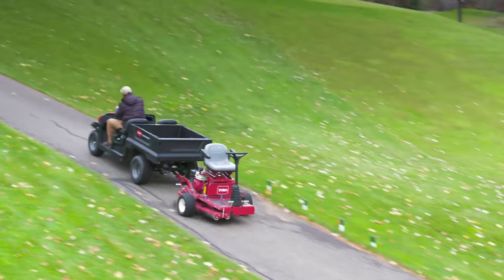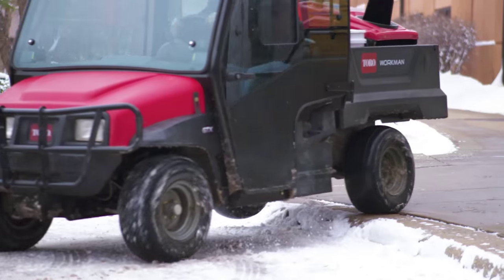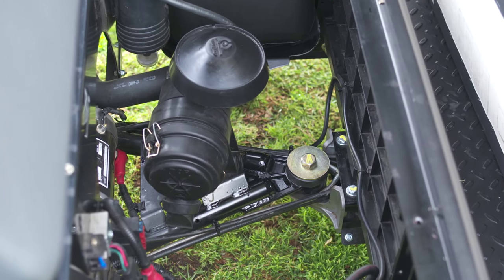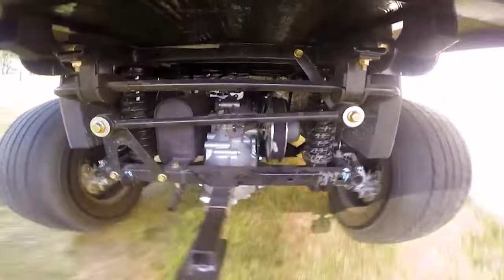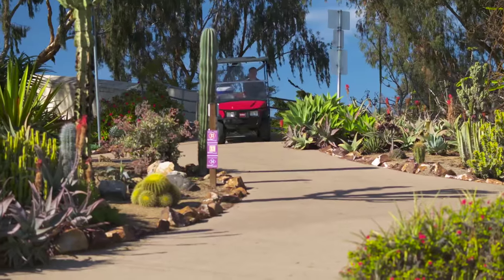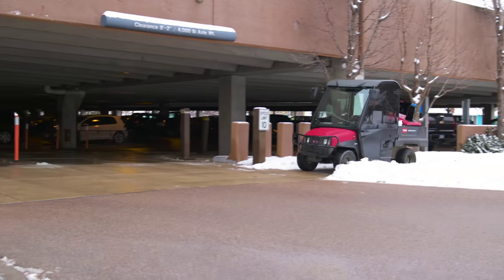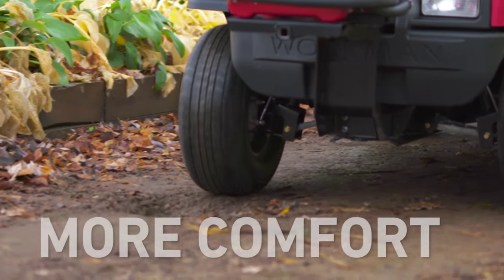But just because we made the Workman comfortable doesn't mean it lacks power. It can tow 1,000 pounds and has a total vehicle capacity of 1,200 pounds. And when faced with uneven terrain, our split frame and gimbal joint allow the Workman to articulate, keeping all four wheels safely on the ground and the operator in the seat.